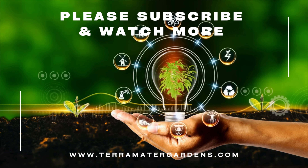Euphorbia milii is a versatile and captivating addition to any indoor garden. Thank you for joining us on this journey through the world of succulents. Don't forget to explore our other videos and subscribe for more informative content. Farewell and happy succulent growing!